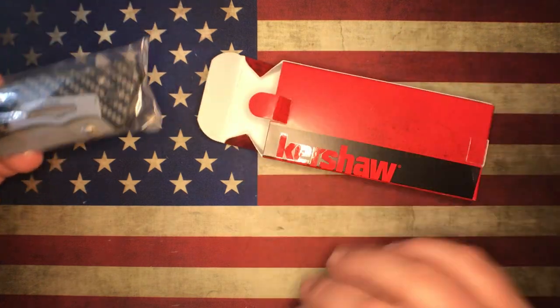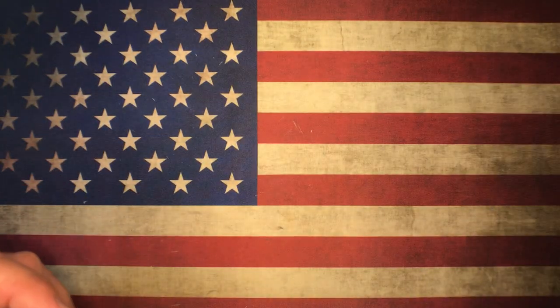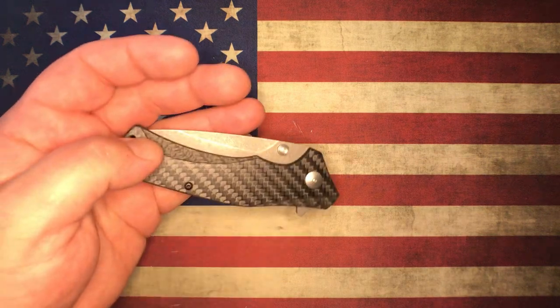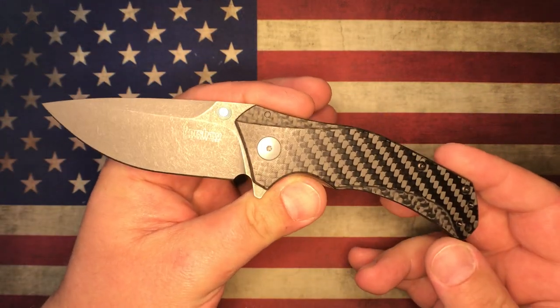So it comes in a standard Kershaw box. You got your papers and stuff down in there. We'll just throw that off to the side — plastic bag, what have you. Here's the knife right here.